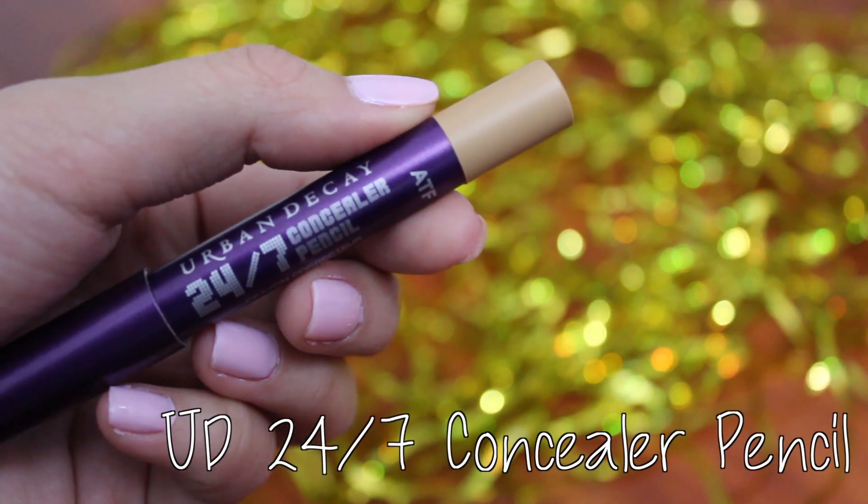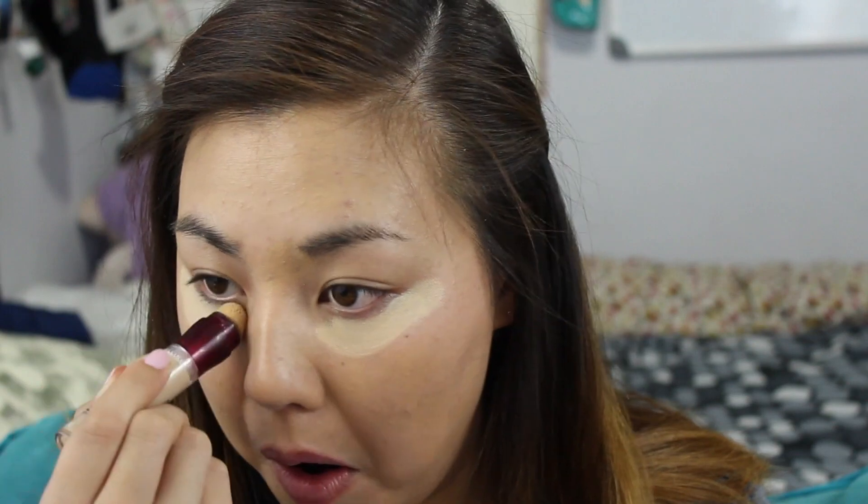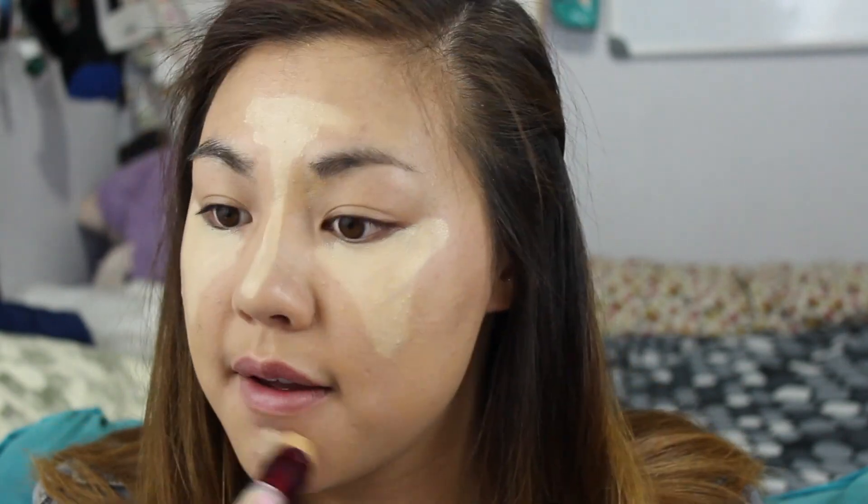For concealer, since I'm having a bit of a breakout issue, I'm going to take the Urban Decay 24-7 Concealer Pencil in ATF and dabbing bits of concealer on my trouble spots with my finger. Then for under eyes, I'm using the Maybelline Instant Age Rewind Concealer and creating a harsh upside down triangle underneath the eyes to get the most highlighted effect. I also placed the product on my forehead, down my nose, and on my chin where I'd like a bit more of a brightened look.